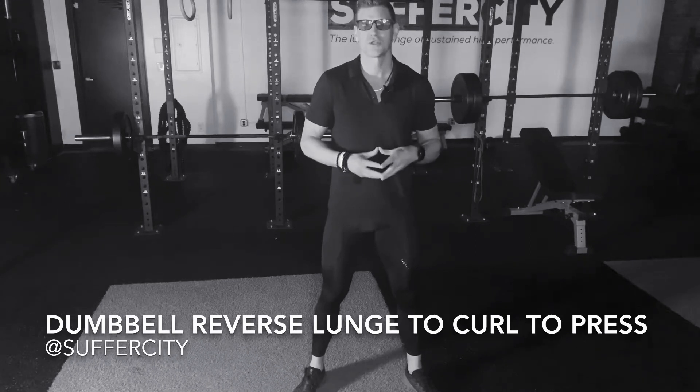This is your Suffer City virtual training program. My name is Jason and this is your dumbbell single arm reverse lunge to curl and press.